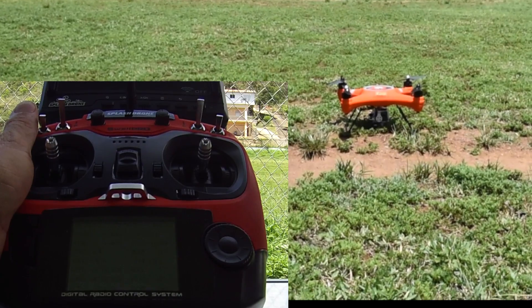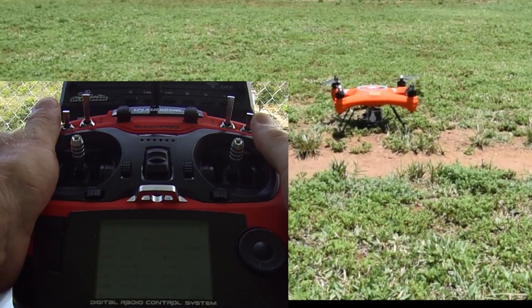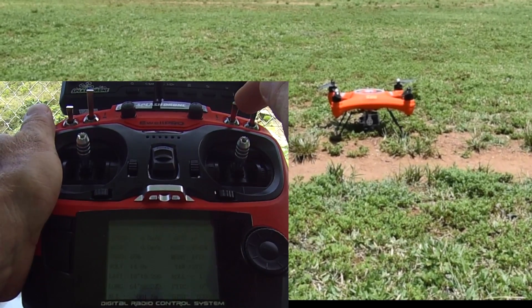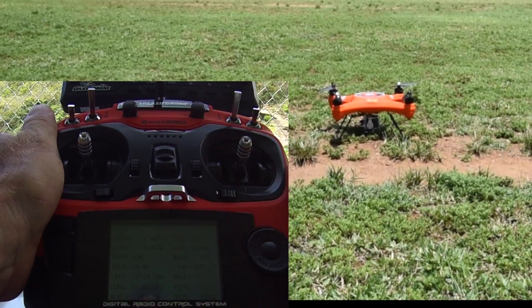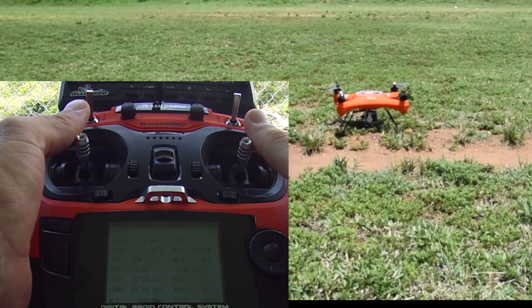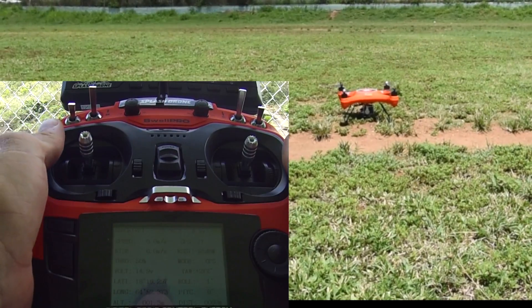You also have to start the motors yourself via the controller before you can use the app. If you're trying and it's just not turning on, do the same thing — go down to ATTI mode and then back up — and you should be able to take care of it again.